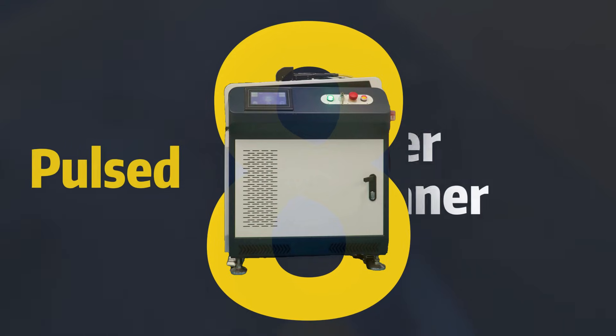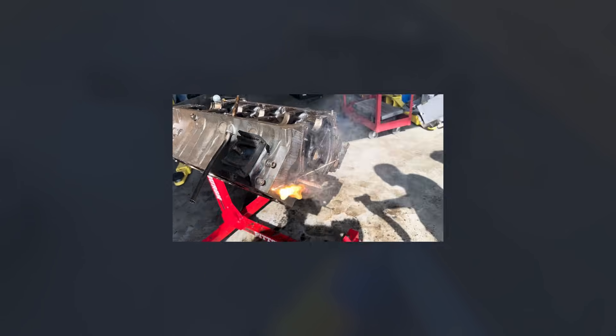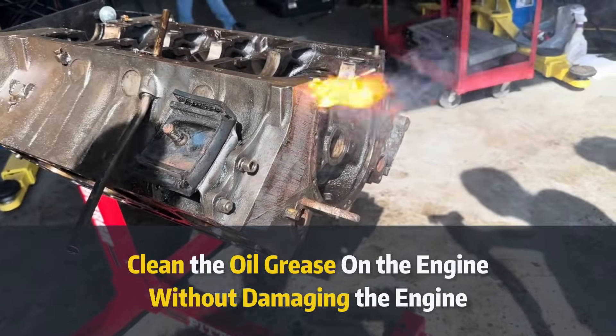Here are eight things you need to know about pulsed laser cleaners to fine-tune them. Higher power equals faster cleaning, but it doesn't mean better cleaning quality. The goal is to clean off the contaminant without damaging the base material.